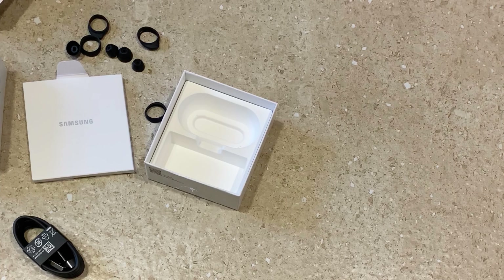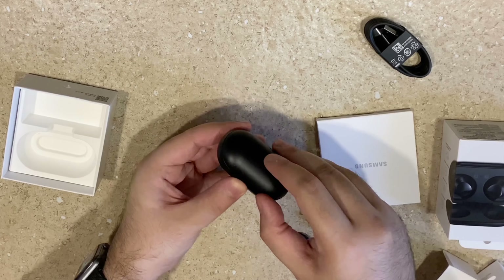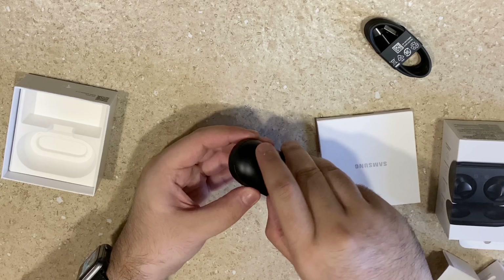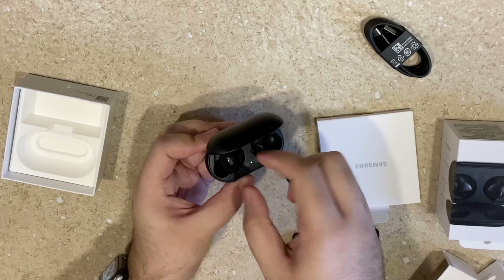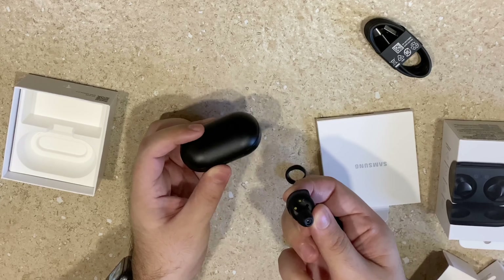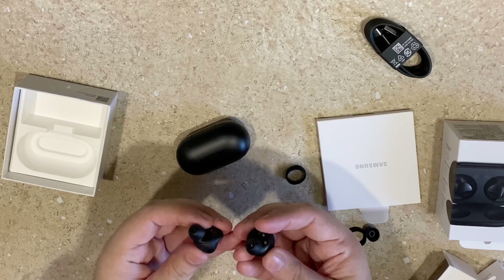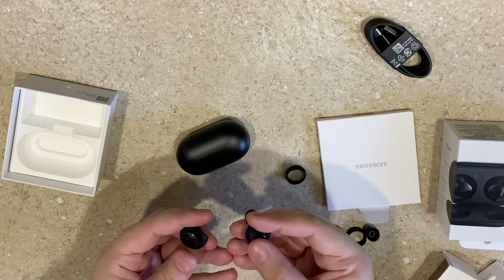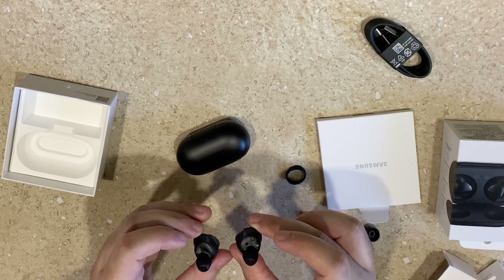The case feels nice and premium with a compact design. It has some powerful magnets that give a satisfying closing action, and the hinge feels quite sturdy. The earbuds are quite light at just 6 grams, which means longer hours of usage will not cause discomfort.